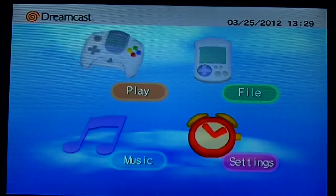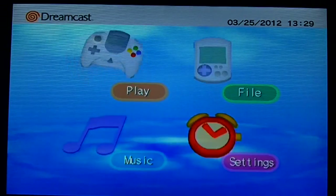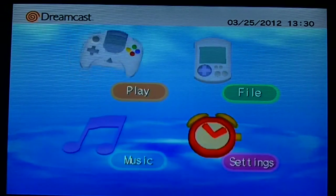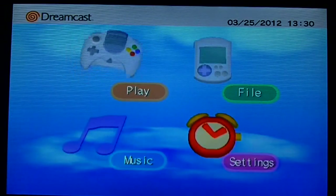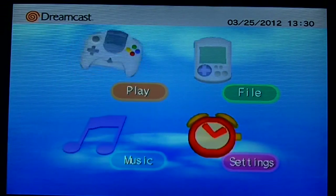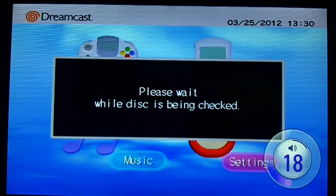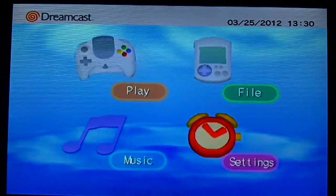So we're going to pop a disc in here and see how gameplay is. Let's see what game to put in — let's just put in Sonic Adventure, why not. Let's see how this loads. Let's play.